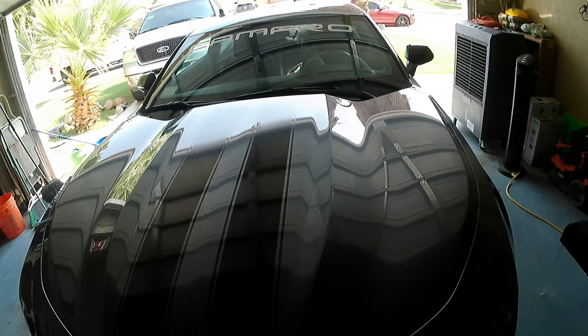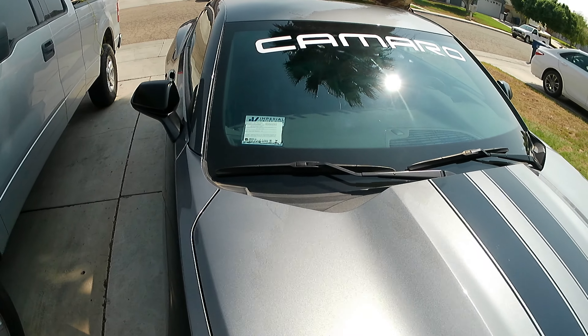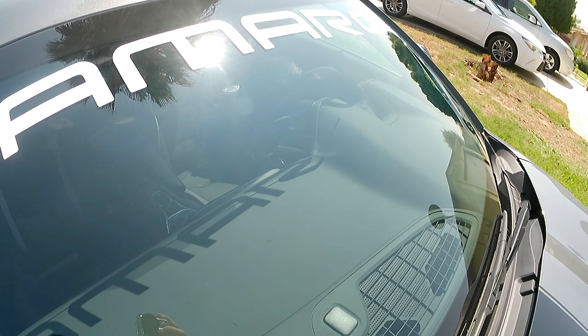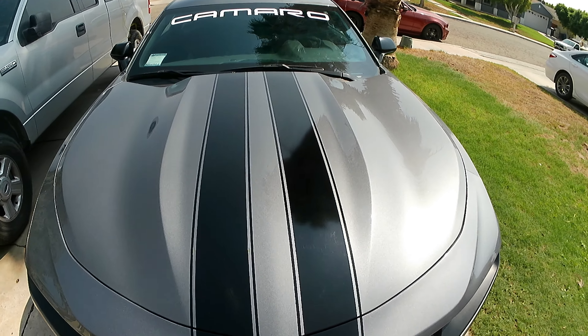So guys, this is the final result. It looks very nice, very sexy, very cheap. It took me like 30 minutes, and for $15 your car is gonna look more like a race car. It looks very nice and I definitely recommend doing this to your car.